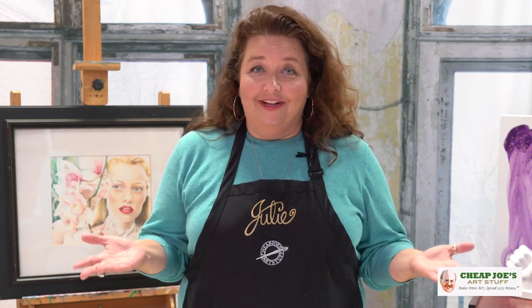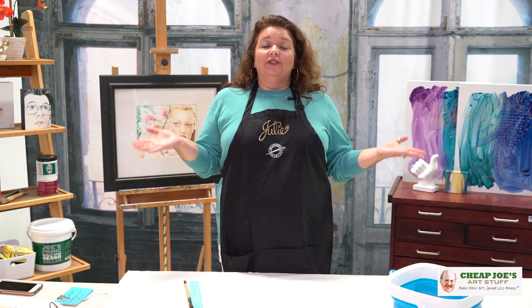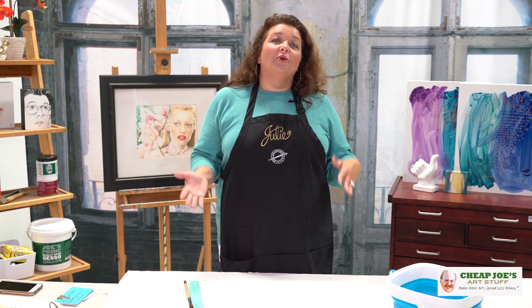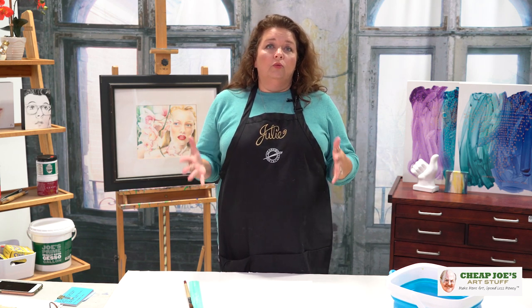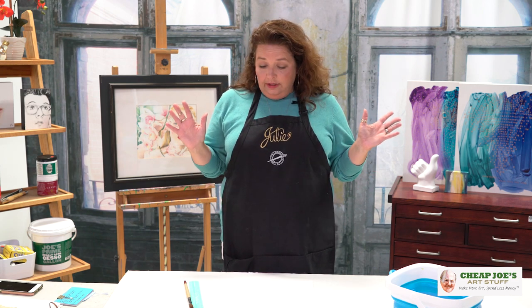What I meant to say was that's a very handy tool — we don't carry it because you can actually just use your hands. So I'm going to show you today how to hand deckle your paper, customize it to whatever size you want, and get beautiful deckles every single time.